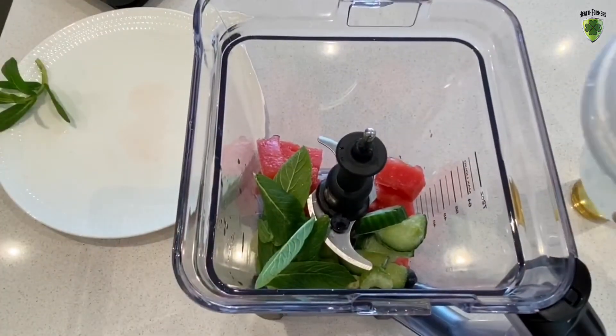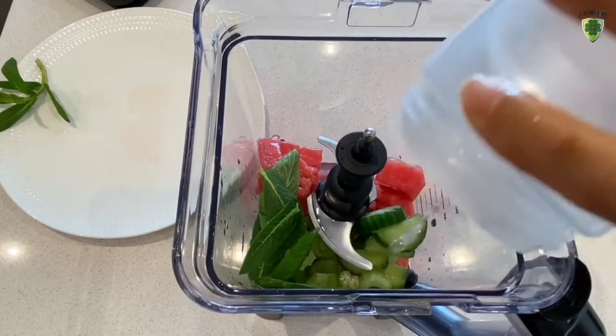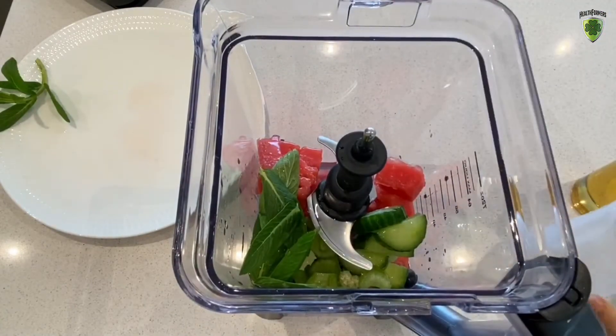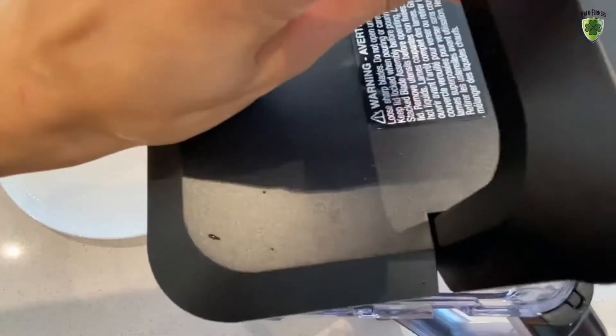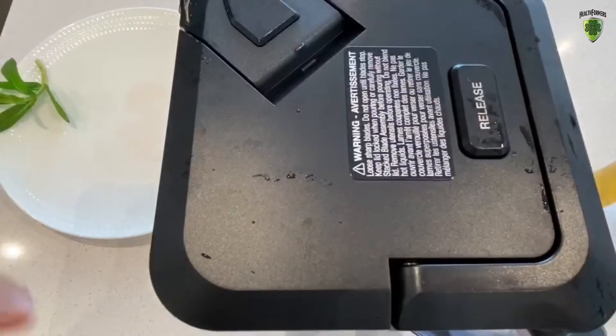Let's chuck about 200 mls of coconut water — depending on how liquidy you want your smoothie, this is your choice. And then we pop it on the blender.